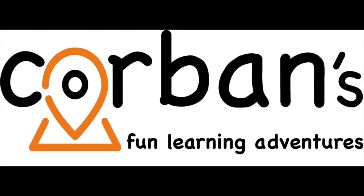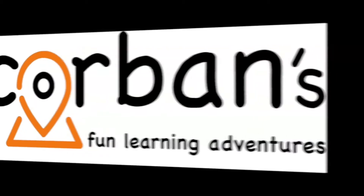Welcome to Corbin's Fun Learning Adventures! This is Corbin's Adventures in Learning. I'm Corbin and this is Mommy. Today we're going to do a science experiment called the disappearing ice.